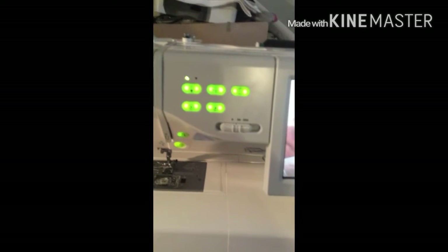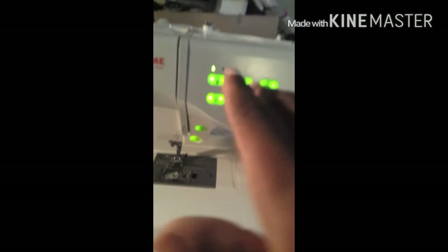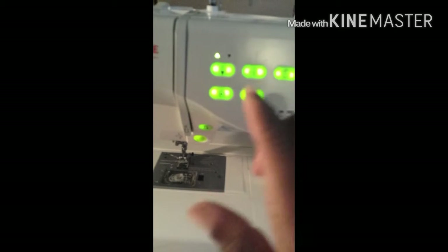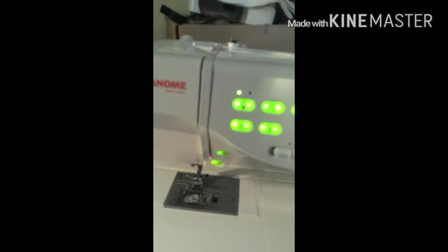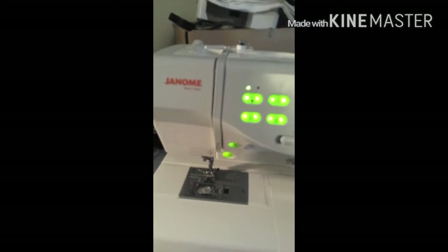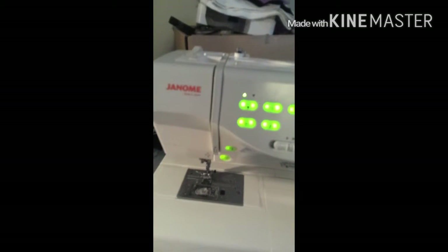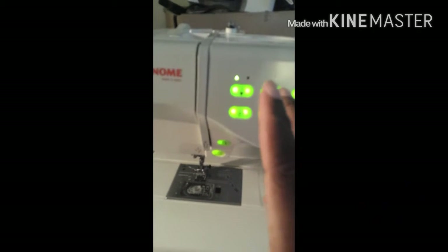The camera will focus. I'm not going to focus because the highlight — the button is all green. But this button right here, the first one, is for when you go back and forth when you sew. You know, like you do a double stitch, when you go back and forth. This is what this button is for.